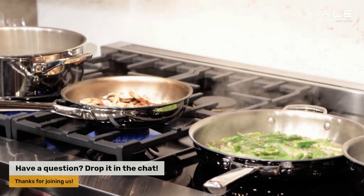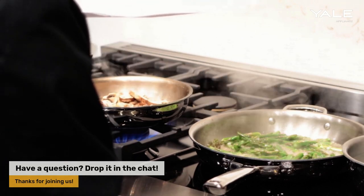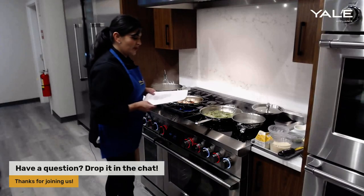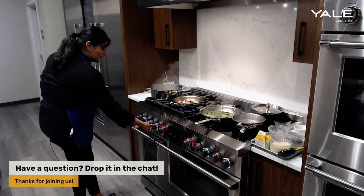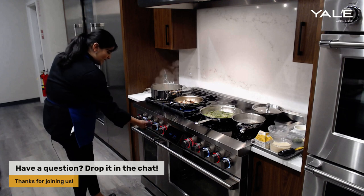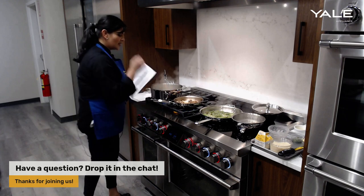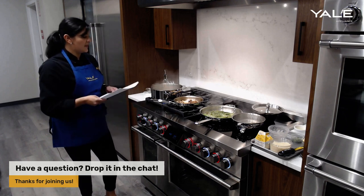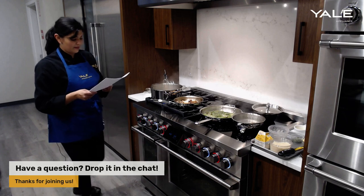I'm going to drop the boil down to a light simmer and start to poach my eggs in there as well. For the gas cooktop, I'm going to turn this down to a low temperature and allow those mushrooms to sauté on a light, gentle mode.